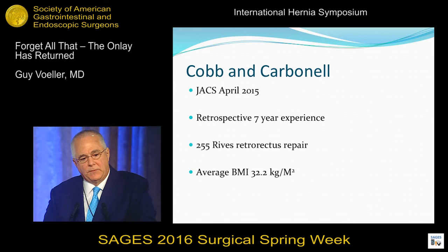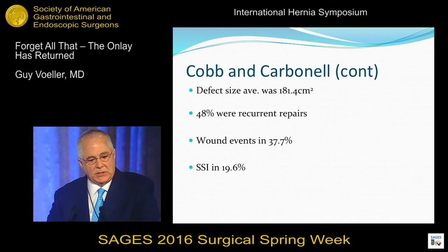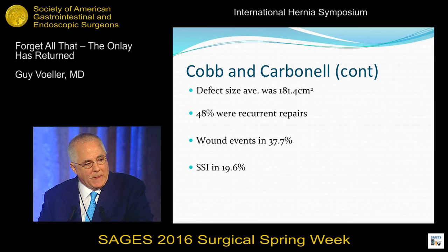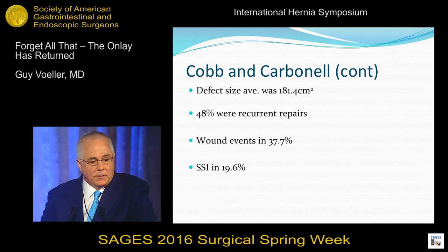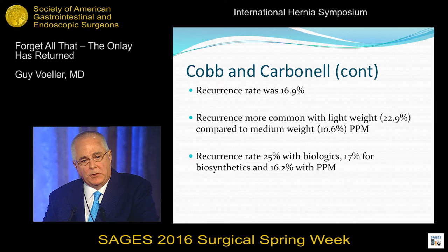It doesn't matter where you put your mesh. If you want a functioning abdominal wall, put it wherever you want — do an inlay, do an onlay, do an underlay, do a sublay. This is a study out of Scandinavia by Johansson. They used a Biodex machine. These are large or giant hernias. They put the mesh in every location, then measured the abdominal wall strength afterwards and found it didn't matter. You could put it as an inlay, a sublay, or an onlay — the abdominal wall strength was the same wherever you put the mesh.